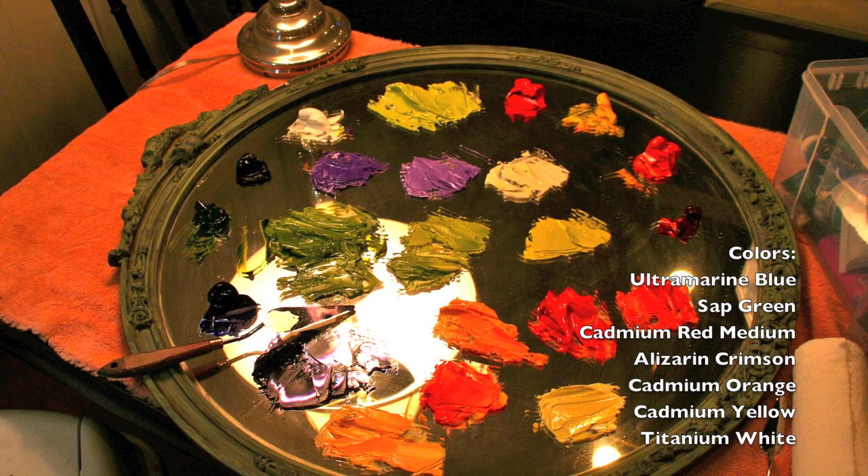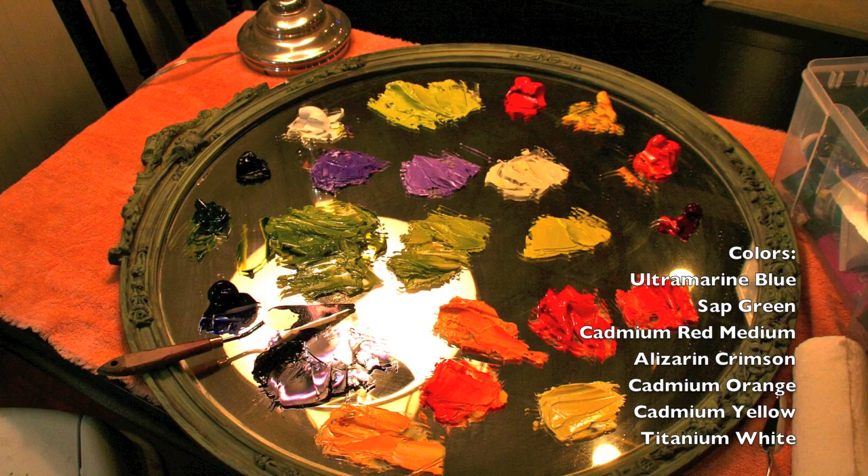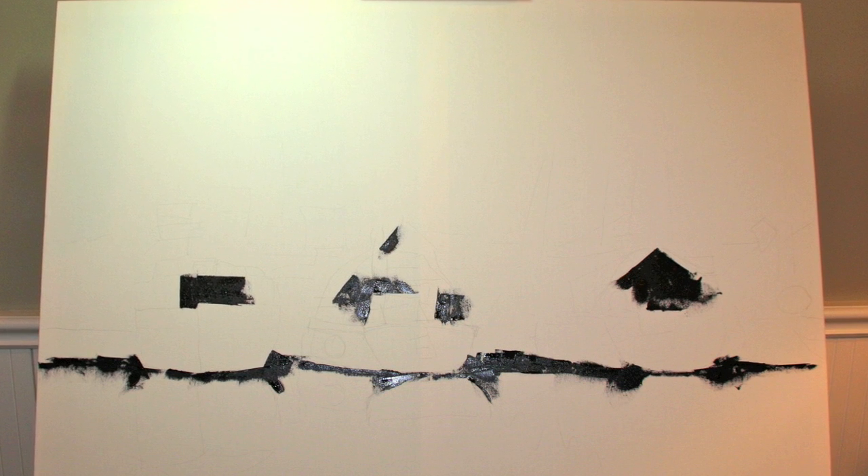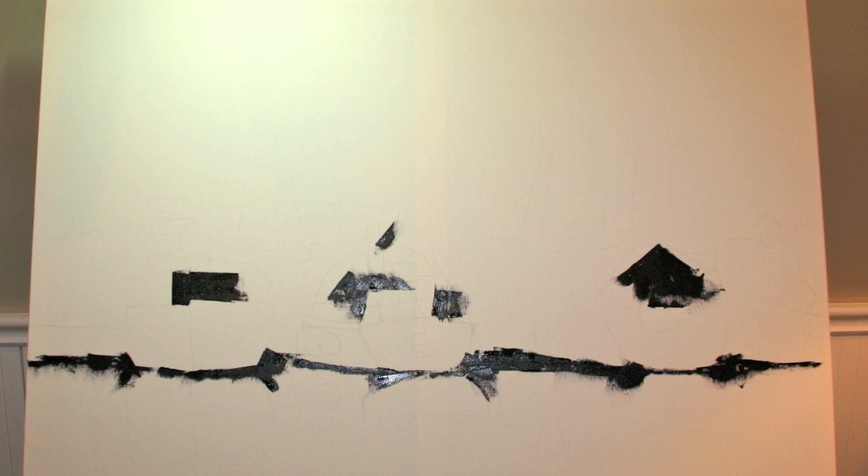When I first start a painting I always start with my darks first, so as you can see here I've got them placed in. One important thing when you're painting boats: you want to make sure that all your boats are on the same horizon, which is something I talk a lot about in my workshops.